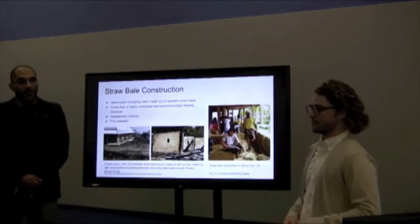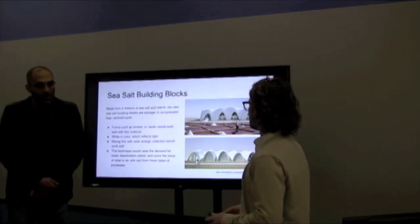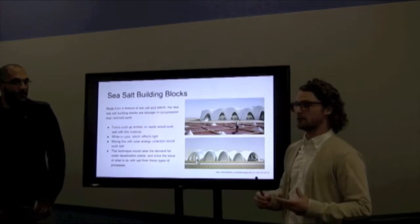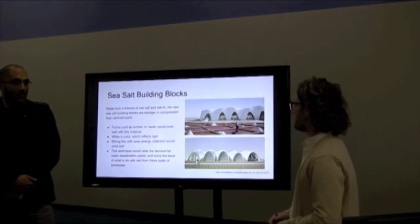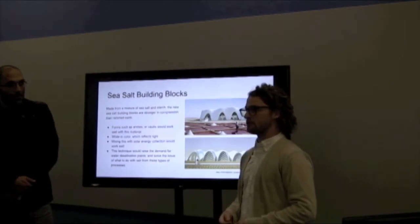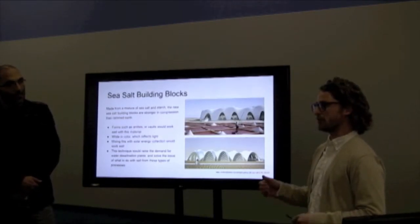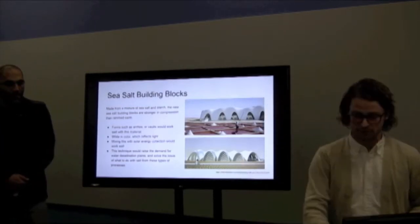Straw bale construction is also very inexpensive. Sea salt building blocks is the next material — a mixture of sea salt and starch. It is very good in compression, a little bit better than rammed earth, which makes it good for arches and vault-type structures. It's white in color so it reflects the sun very well, making it efficient with solar materials. This technique would also raise the demand for desalination plants, solving what to do with the salt after the process.